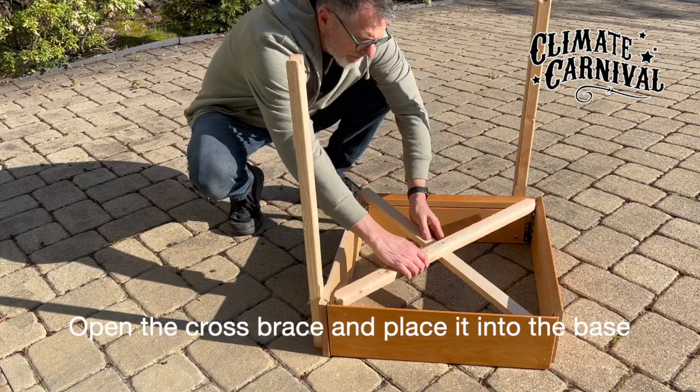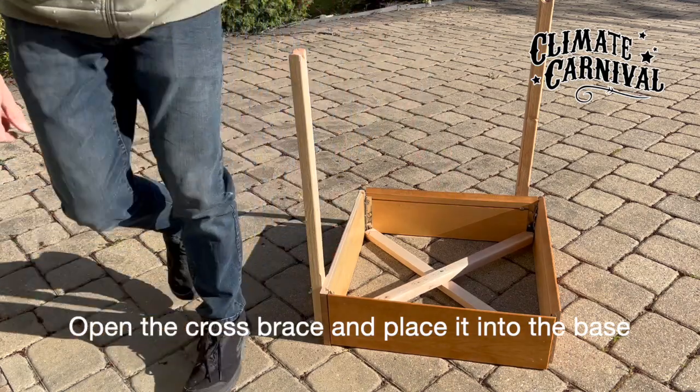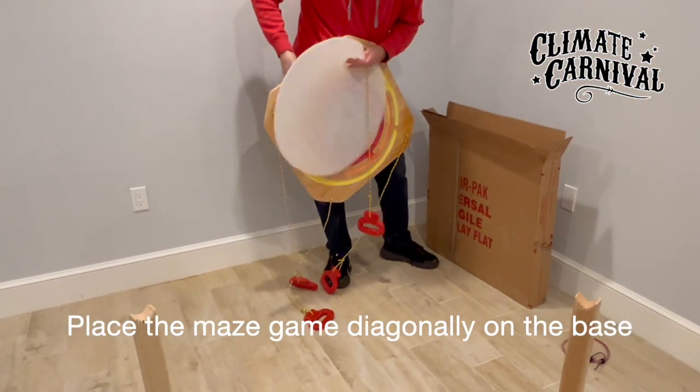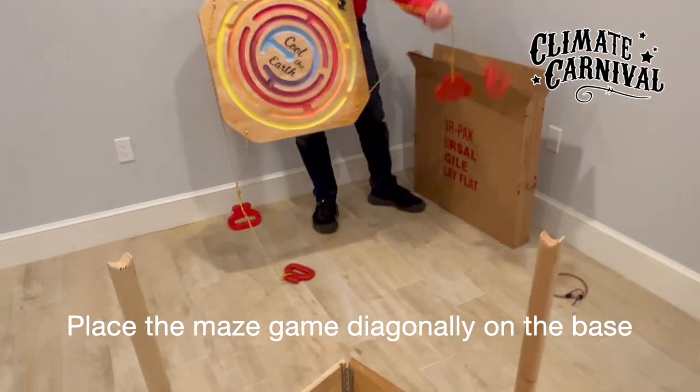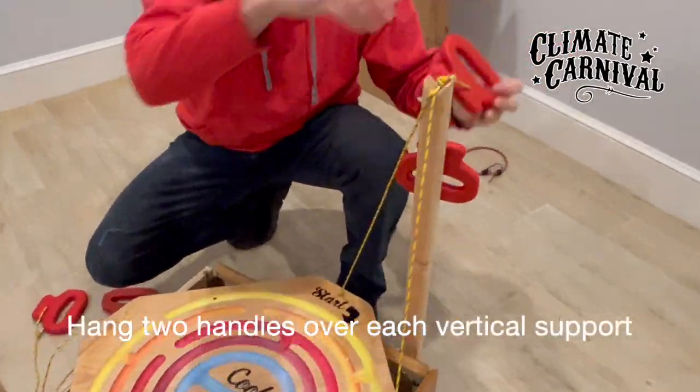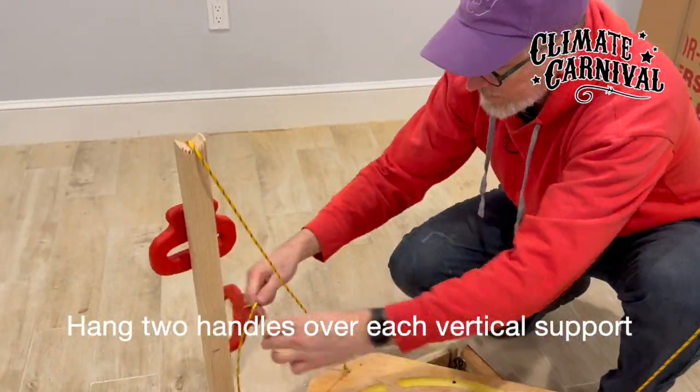Open the cross brace and place it into the base. Place the maze game diagonally on the base. Hang two handles over each vertical support.